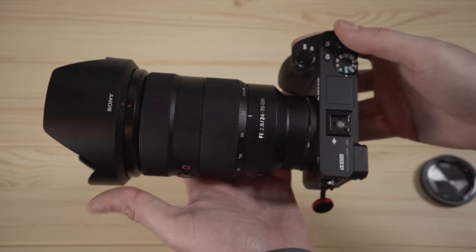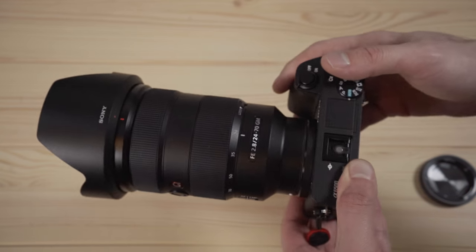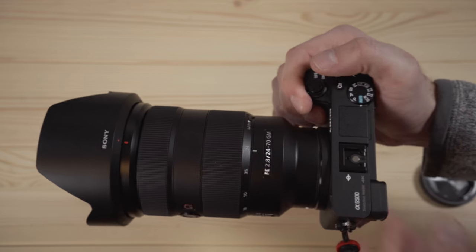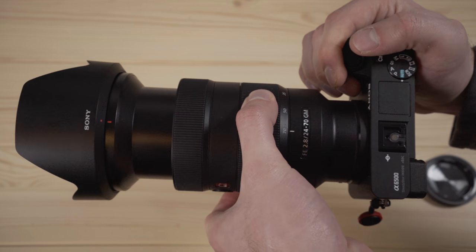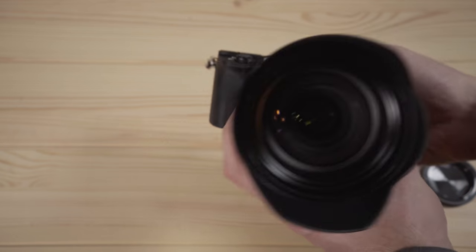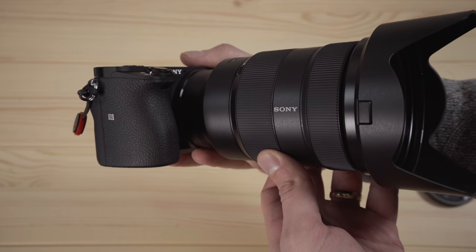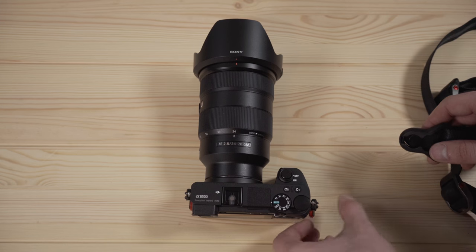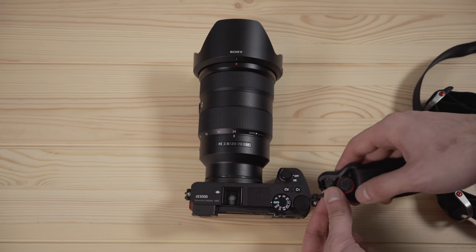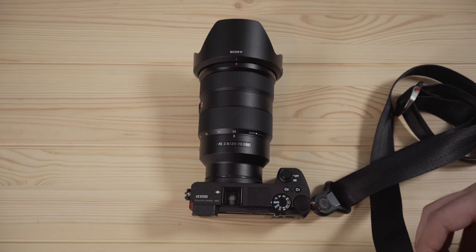One thing to note is the lenses I have here are FE mount lenses, which means they can be used with the Sony full frame cameras — I have these because I started out with the A7 series. You can use them on the A6500, which is an APS-C camera, with no problem, except that the focal lengths will be slightly zoomed in, so a 24mm will probably be closer to something like a 35mm. If you ever plan on getting an A7 series camera, then getting the FE mount lenses from the start is a good option.